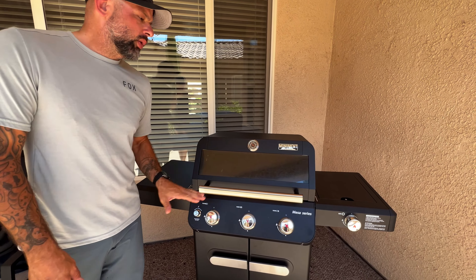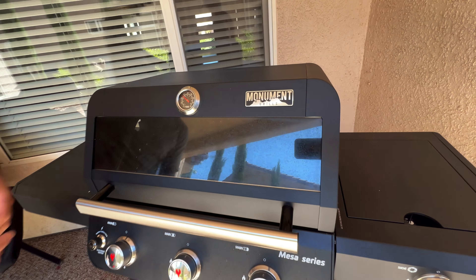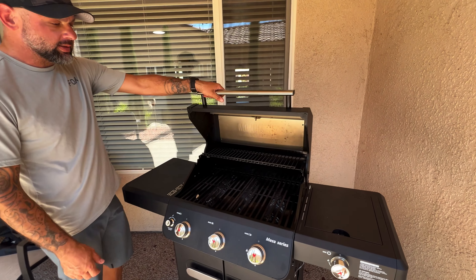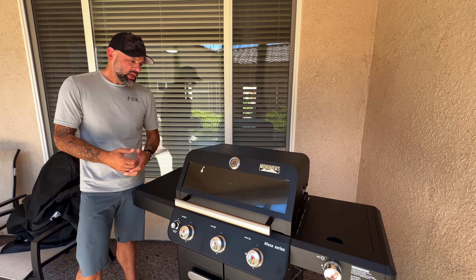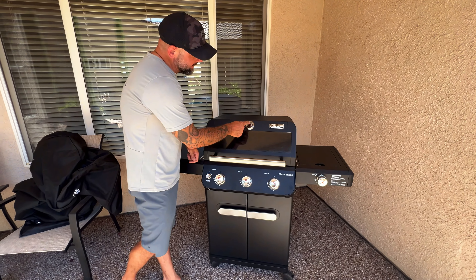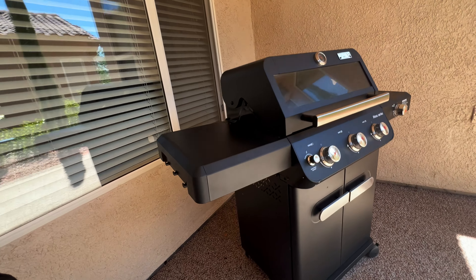The star of the show on the 325, in my opinion — and absolutely my favorite part — is their ClearView HD panel. I've been cooking on this for weeks so you might see a little grease, but I can still see through it and check the status of my food. There's an old saying: 'if you're looking, it ain't cooking,' meaning opening the lid means you're not retaining heat. With this HD panel I can just glance, see the temperature, see the food, and know exactly how it's doing.